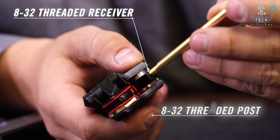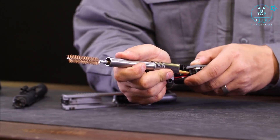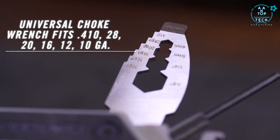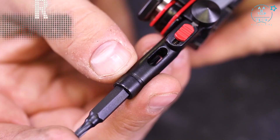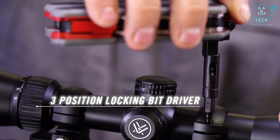The 8-32nd threaded receiver and post pivot from the handle and accept standard gun cleaning elements like rods and brushes. Flip open the scraper for scraping carbon from both flat and rounded surfaces. At the range or in your blind, use the choke tube wrench to swap out choke tubes on the fly. A magnetized quarter-inch bit driver locks straight for fine adjustments or at a 90-degree angle for added torque.